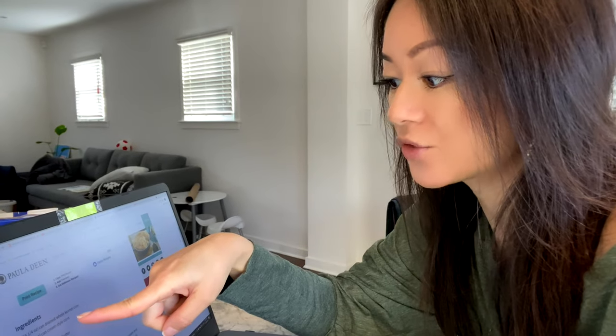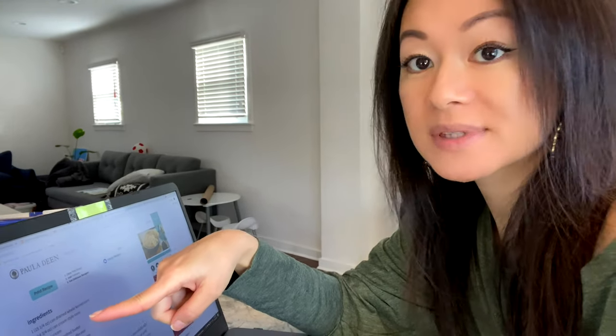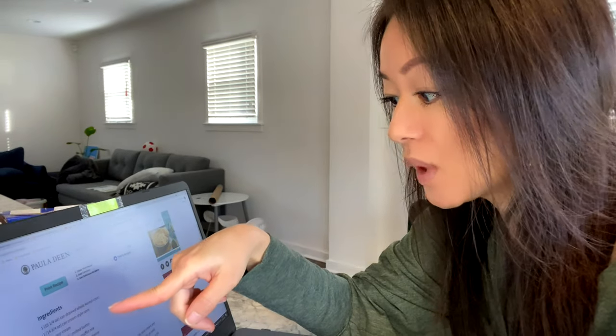I'm on pauladeen.com taking one quick look at her recipe. You only require one can of whole kernel corn, one can of creamed corn, a cup of sour cream, one stick of melted butter, a package of corn muffin mix, and some cheddar cheese.